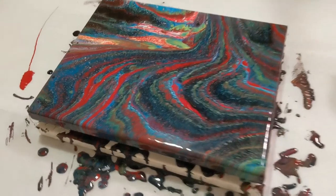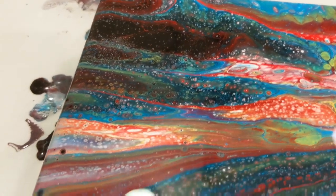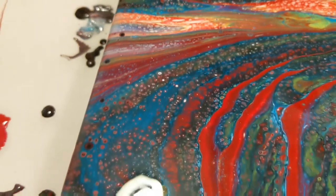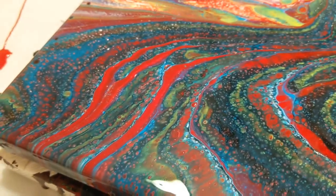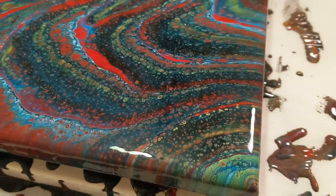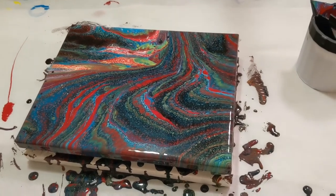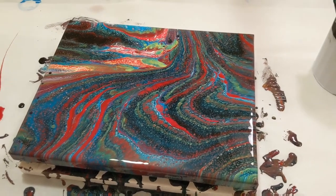Here we are for the close-up, starting in the upper left-hand corner. Tons of cells — little bitty ones. I love this paint so much. Keep in mind it was only red, yellow, blue, black, and white, and we got this really cool peachy color and lots of red cells. It just looks so amazing — it's like an explosion! It kind of makes me think of outer space. What do you think when you see this piece? Leave that in the comments below. I want to thank you for watching — don't forget to subscribe, like, and share, and I hope it makes you happy.